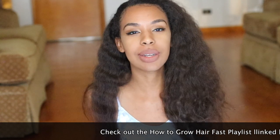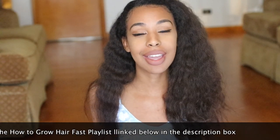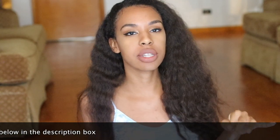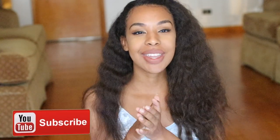Hey guys, welcome to my channel. Today's video I'm going to be testing out another how-to-grow-hair-fast technique. This is a series where I test out different hair growth techniques and let you guys know if they are worth trying. If you're not already subscribed, go ahead and hit the subscribe button down below so you can be notified whenever I post a new video — I post videos daily. Today I'm going to be talking about cayenne pepper, so if you're interested keep on watching.